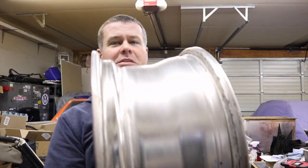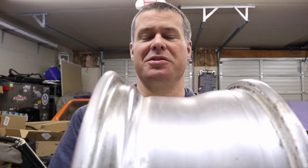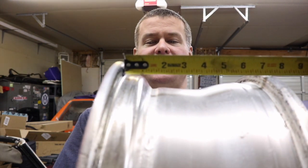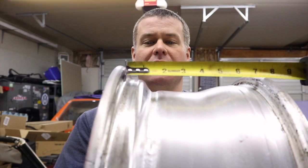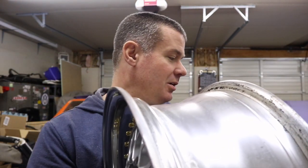I'll show you how I came to that conclusion. To measure, you take your wheel and measure from the inside of the lip to where the seam would be on the wheel — and that is just about an inch and a half right there. Figured I better double-check my measurement. Yep, inch and a half.